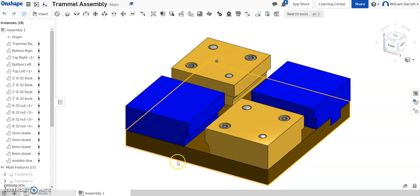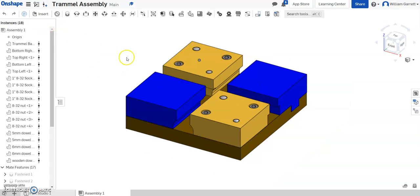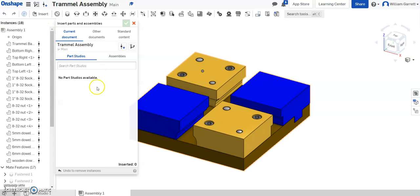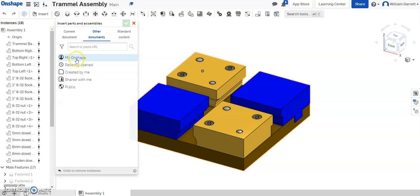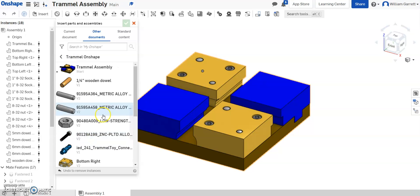Hello, and in this video we're going to be adding our sliders and our arm to our trammel tool and getting it to rotate, move, and function as intended. We'll start by inserting our slider pieces first, so we'll go up to Insert, Other Documents, and then navigate to my trammel folder where I have all my trammel parts.